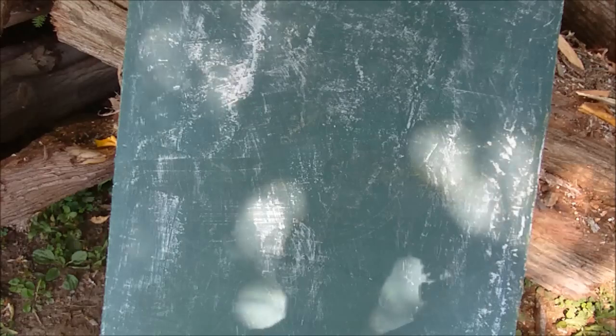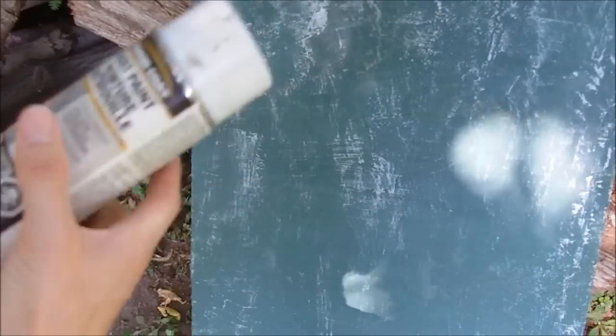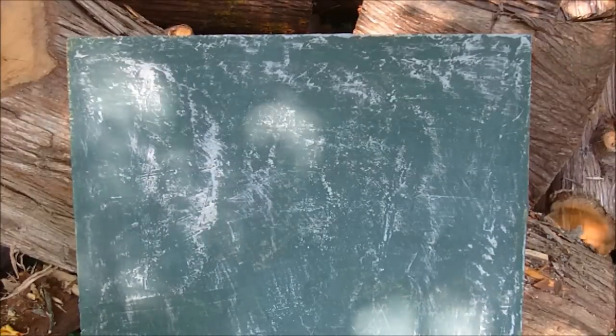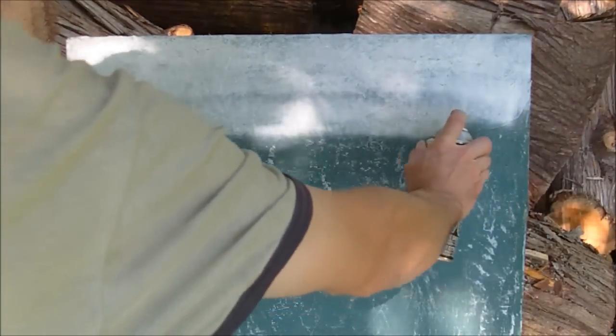After your fiberglass is applied, wipe it down with a rag to remove any loose material. Then you're going to want to coat it with a white paint — I'm using just a rust paint or any white paint. You should actually prime it first and then apply your paint. This will give you a nice white backing because you want to keep this panel as cool as possible — if not, the cells are going to heat up, and the hotter the cells get, the less efficient they are.